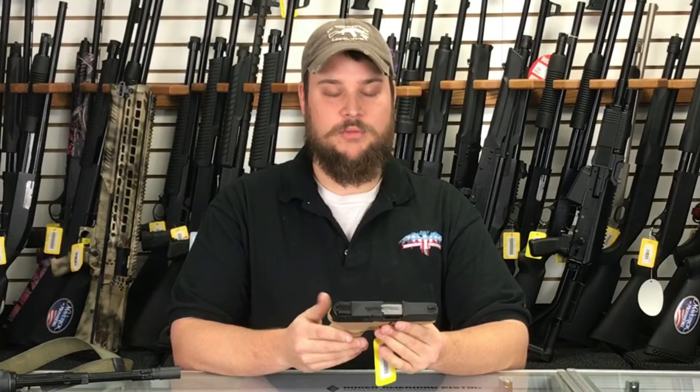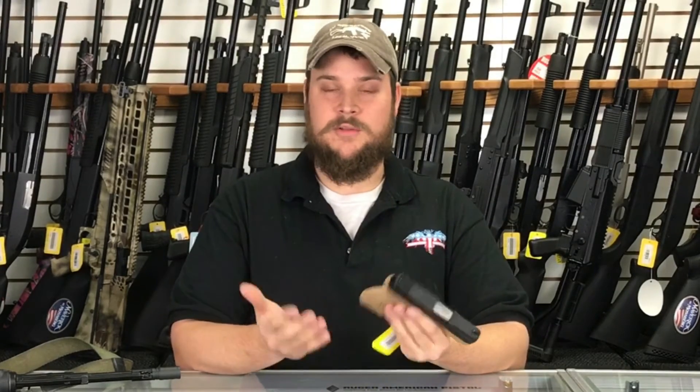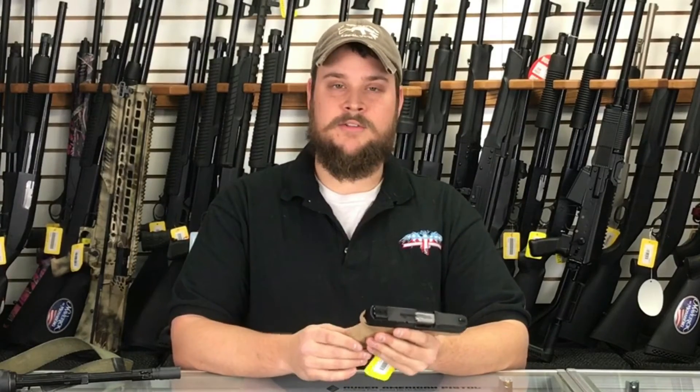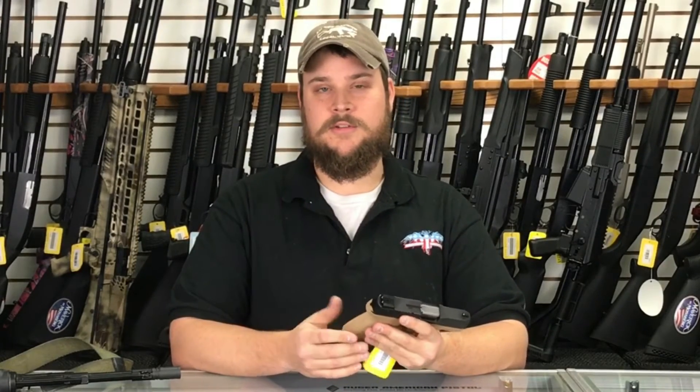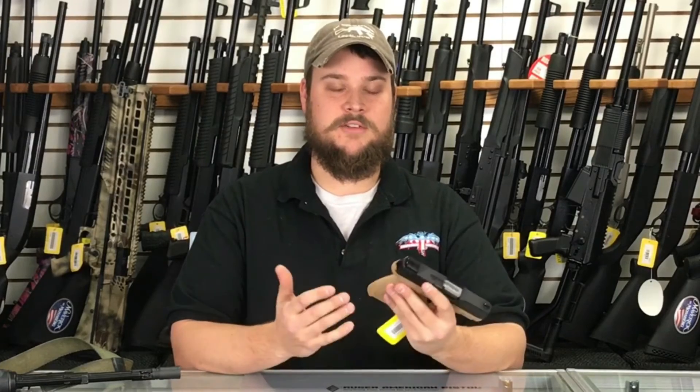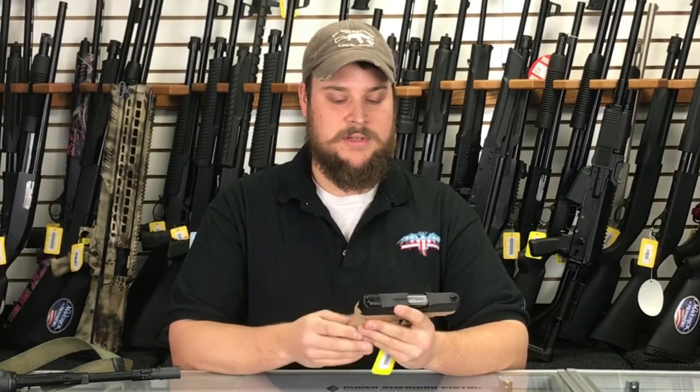This is just one that I think will be real popular because of the price. It's not very expensive, and it's a good conceal and carry size. A lot of guys are looking for a gun that they can conceal, and the Taurus Millennium G2s kind of fit that bill — for guys that can't spend a whole lot of money, this would be a good option.